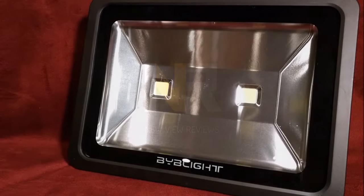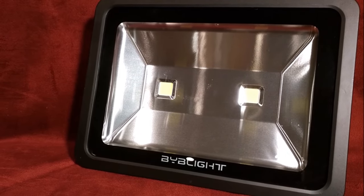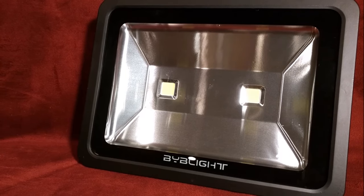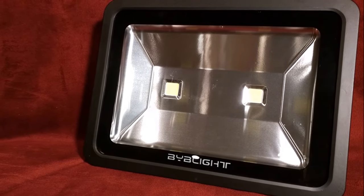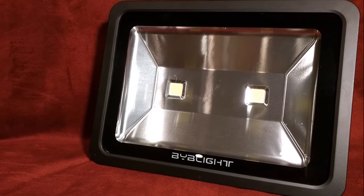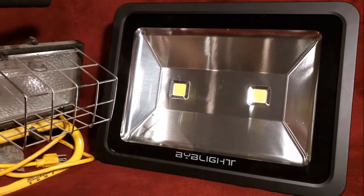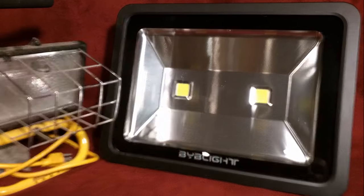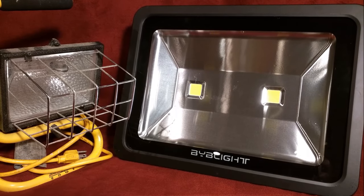I just want to start out by saying that when I ordered this, I was hoping to use it to replace one of my old portable 300 watt work lights. That is not the case. When I got this, maybe I should read directions a little more carefully, but this is not a close-up. Here is what I was hoping to replace, and I guess you can use this as a size comparison. This thing is massive, so that pretty much just shot my plan.